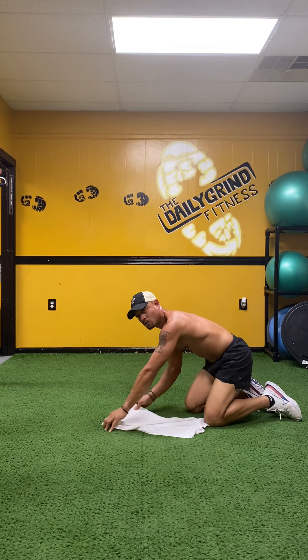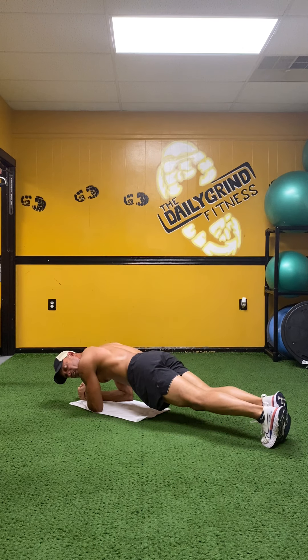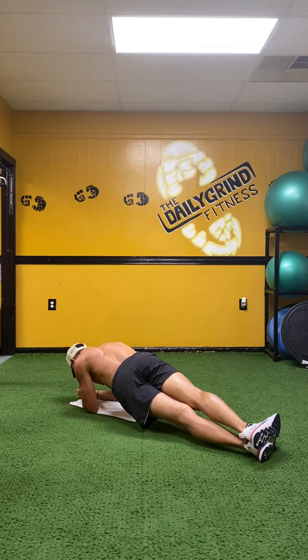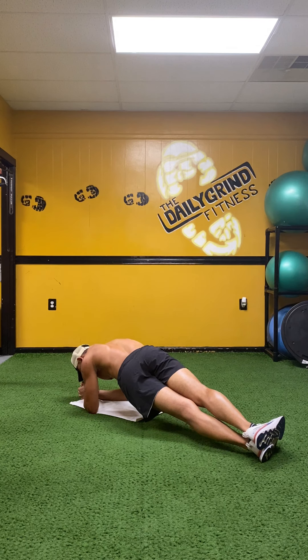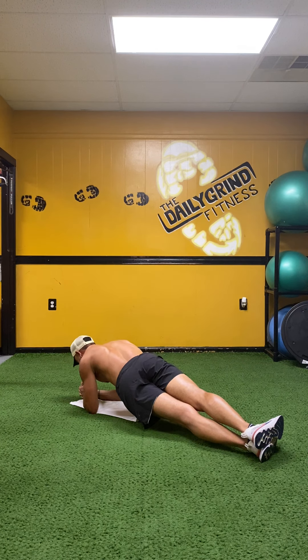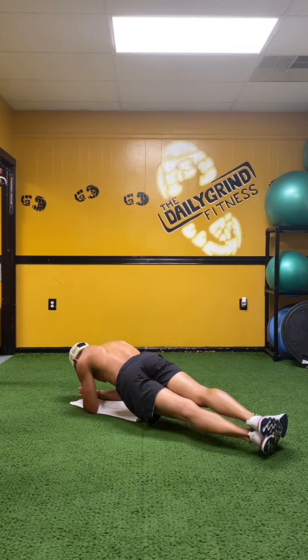Roll over to your forearms, on your toes — low plank. Now we're going to stack those feet and roll to the side. On my left side, stacking those feet — right hand down, hold it. Fifty-nine, fifty-eight, fifty-seven, fifty-six, fifty-five — breathe — fifty-four, fifty-three, fifty-two, fifty-one, fifty, forty-nine. Out of the side — forty-seven, forty-six, chin over your hands, forty-five, forty-four, forty-three, forty-two, forty-one. Switch at forty-two.